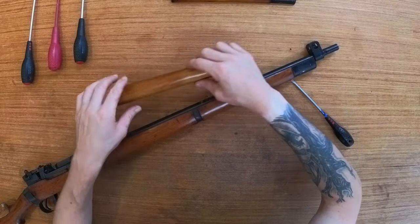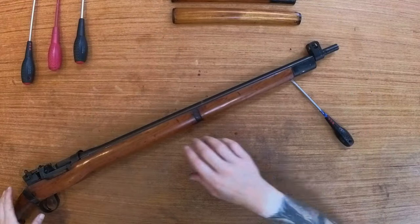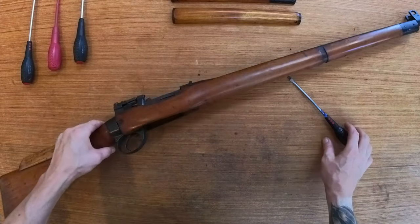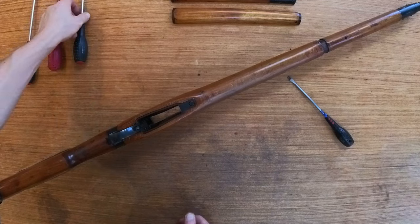Top pieces of wood — front and rear. Then we need to remove the bottom piece of wood. That is two screws. You'll see why I've put the sights away now.